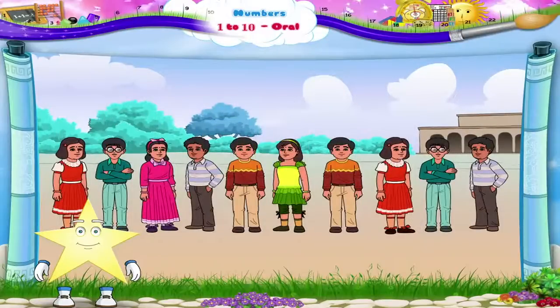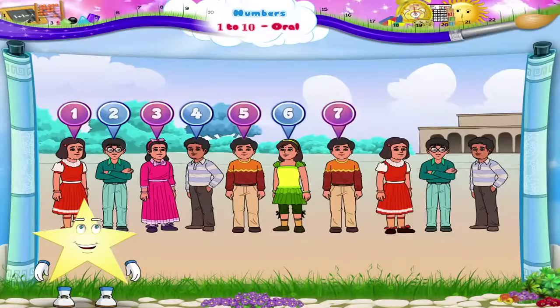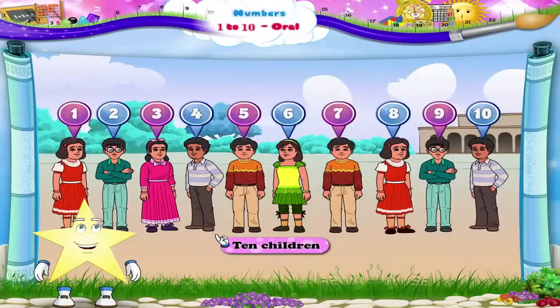Now, once again, can we count the many children, Sturry? Let us begin. 1, 2, 3, 4, 5, 6, 7, 8, 9, 10. Ten children. The number 10.